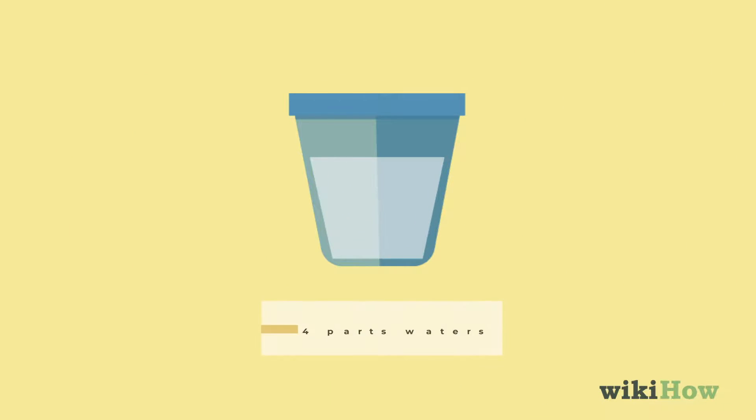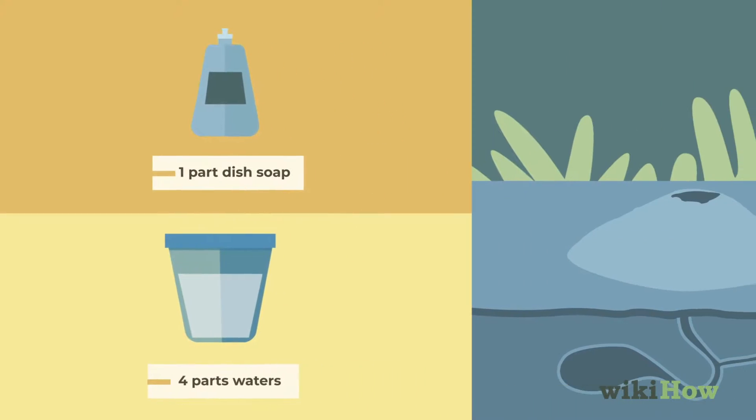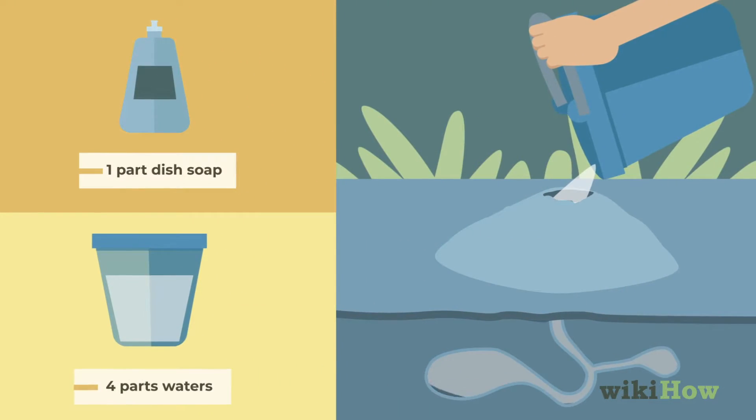Alternatively, mix four parts water with one part dish soap, and pour the mixture in and around any anthills you find.